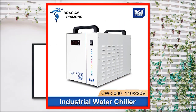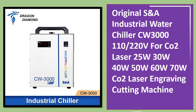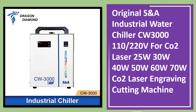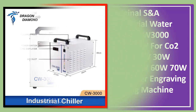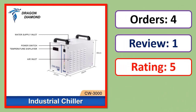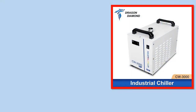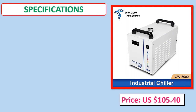Number 2: Original SN-A industrial water chiller CW 3100, 110/220 volts, for CO2 laser 25W, 30W, 40W, 50W, and 60W. Orders, review rating, and price specifications available.